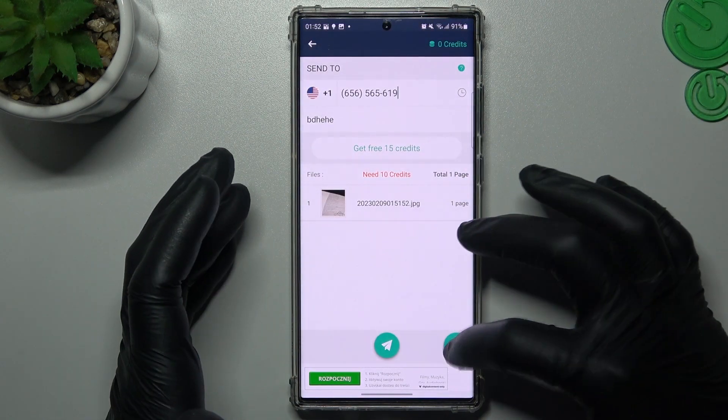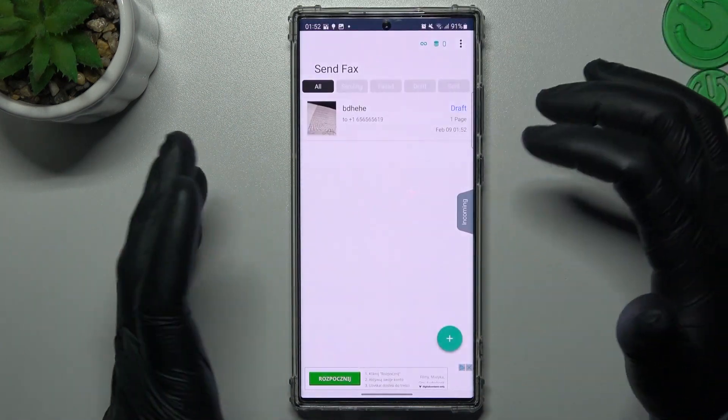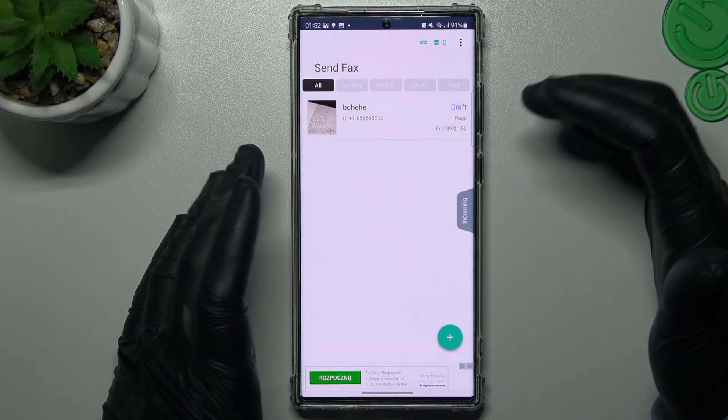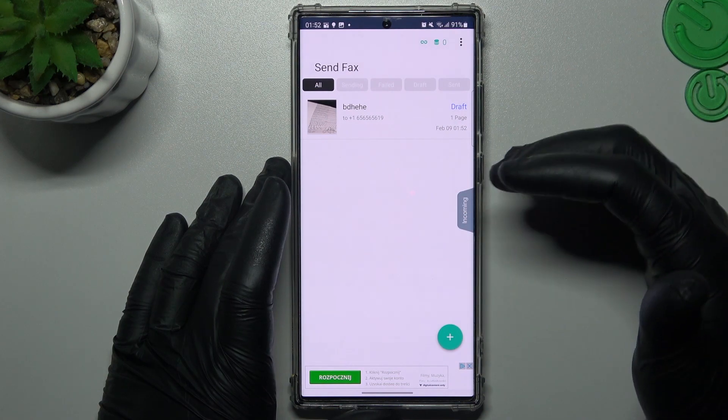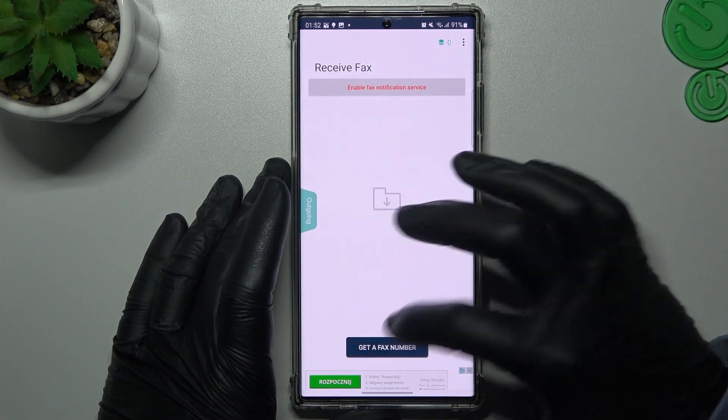If you want to add more documents, just click the plus and do it the same as before. If you want to get a fax number to receive fax messages, tap on this tab and tap that option to get a fax number.